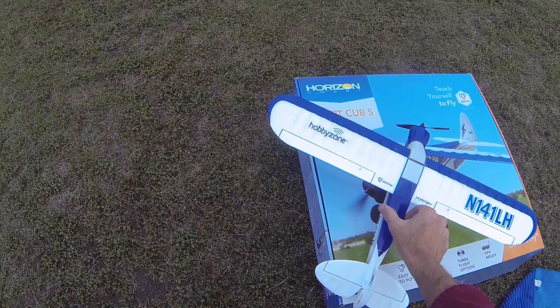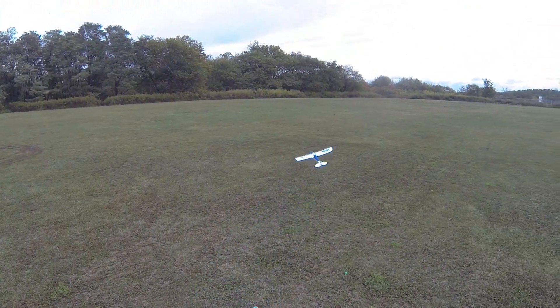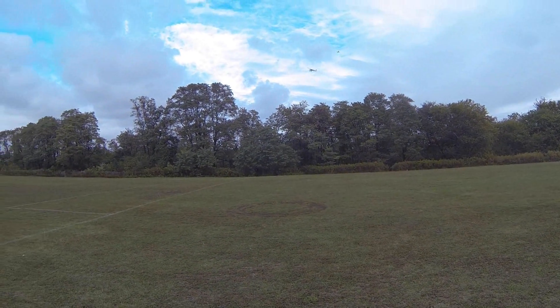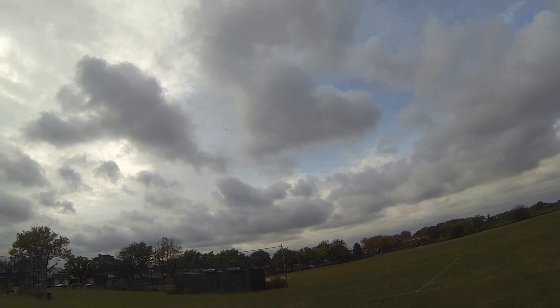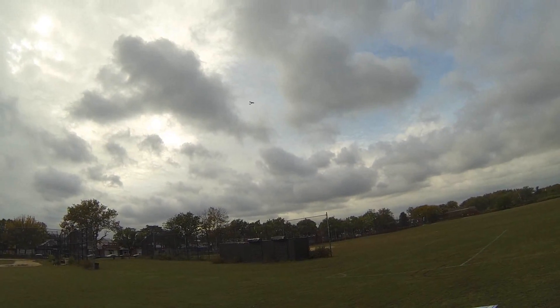The first box launch — ready! Oh yeah, I got the first official box launch! Come back here, look at that baby!